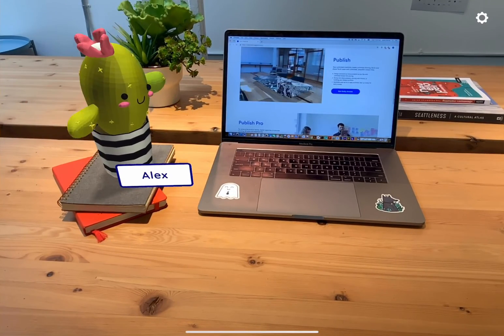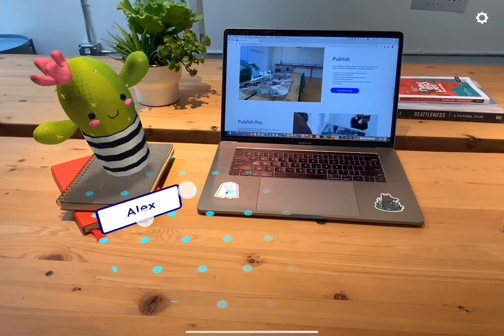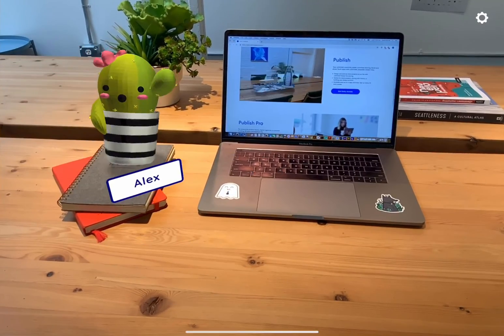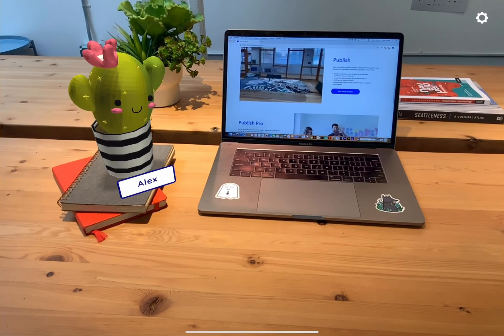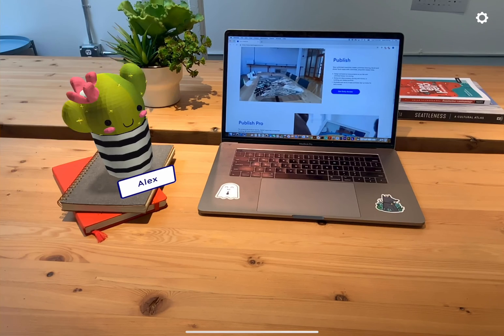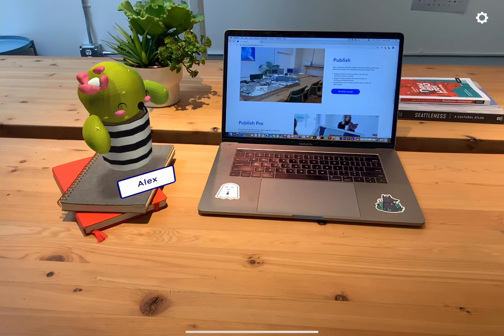Not shown is that you can also move it along the y-axis by moving two fingers up and down. Now our buddy is set up and bringing a new level to fake desk plants. I hope you liked this example app. Be sure to try out our new user controls features today and see what fun apps you can build. Thanks for watching! Bye!